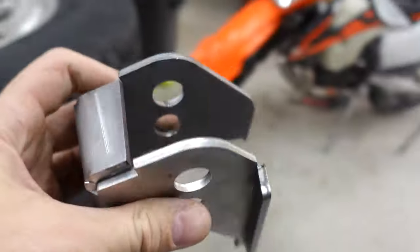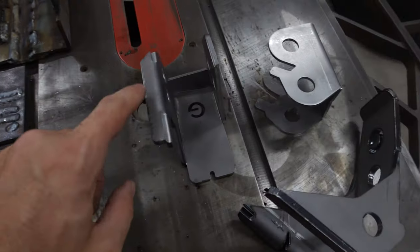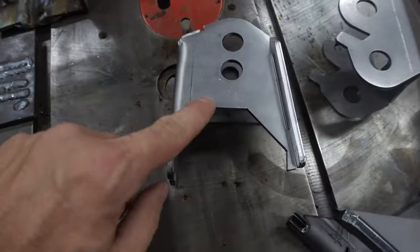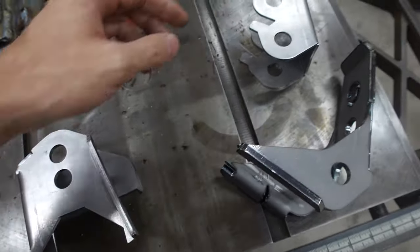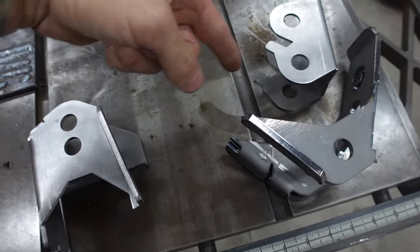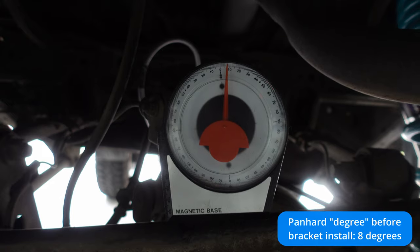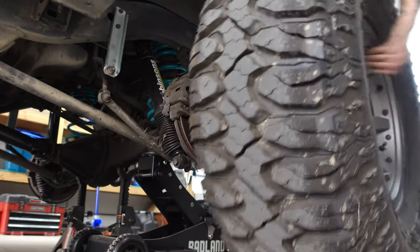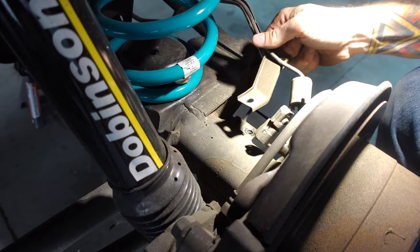I'm going to start with the panhard brackets because I think they'll be easier. I'll pop the wheels and tires off, jack it up, and drop that panhard bracket to see what we're working with. This bracket for the panhard will mount on the driver's side axle mount, and this one on the frame side mount - one raises it up, one lowers it down to flatten the angle. The reason I went with panhard brackets instead of an adjustable panhard bar is because with the adjustable bar you're still at that extreme angle compared to stock. Welding these brackets on will flatten the angle and get us as parallel to the ground as possible.